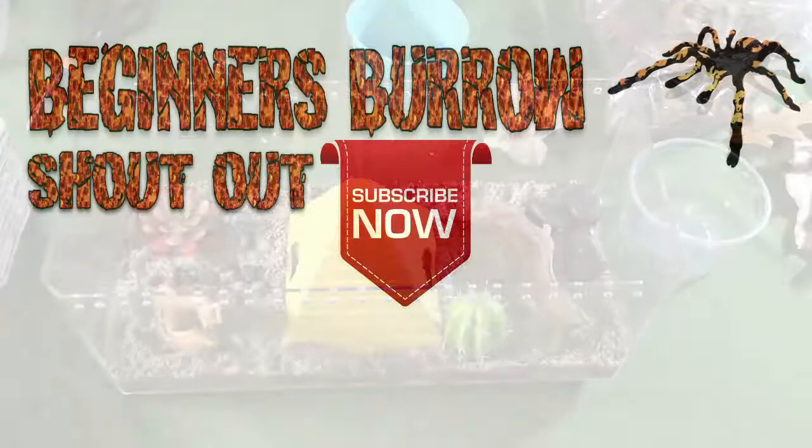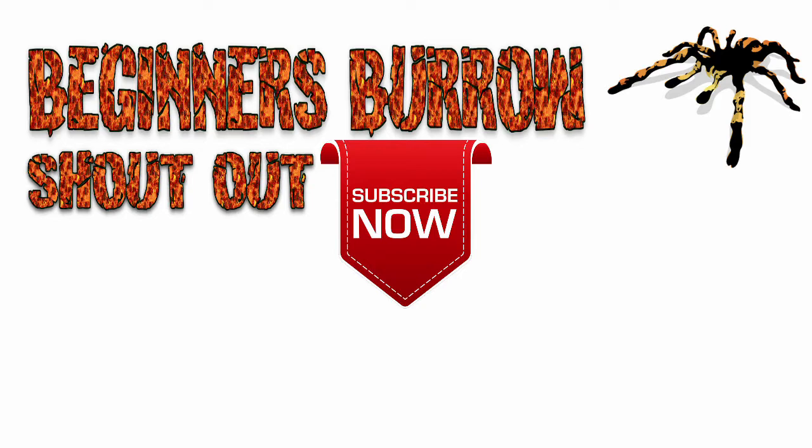Well, that's it for this video. If you enjoyed it and want to see more of my content, consider following me on Instagram or Twitter where I do a lot of updates on my animals — links are in the description below. If you really like what I do here and want to support this channel, I now have a Patreon page — link is also in the description below. As always, thank you for watching.